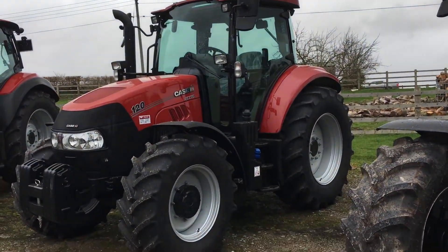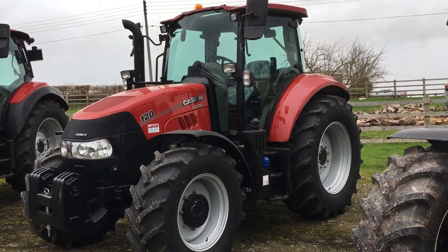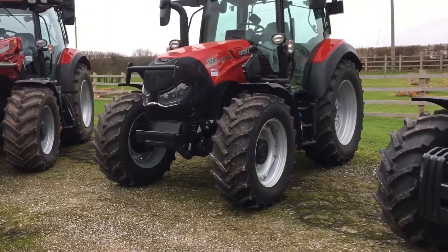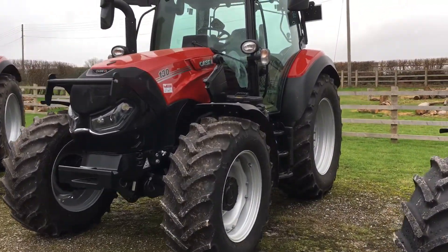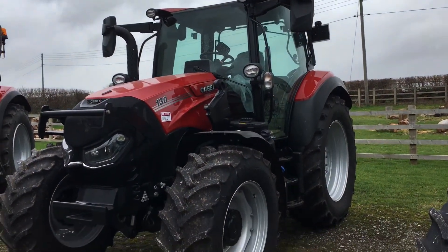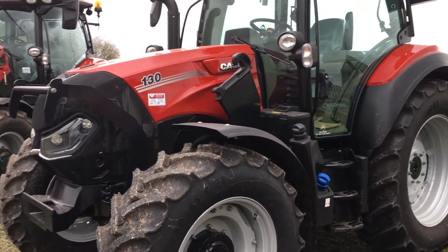The 120 Luxum — a lot of you would have obviously used this one before and we'll continue with this range. The newest one is the Case 130 Vestrum, and this is actually sort of loader ready as well.